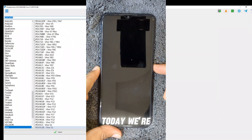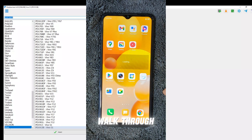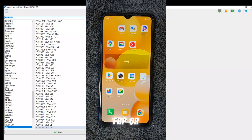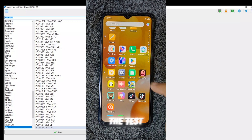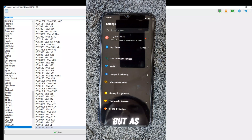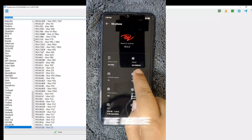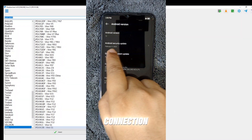Welcome back to the channel. Today we're working on the ITEL A60s, and we'll walk through how to remove FRP or repair the IMEI using the test point method. At first we tried the direct method, but as expected it failed. The device wasn't responding properly and we couldn't establish a reliable connection.